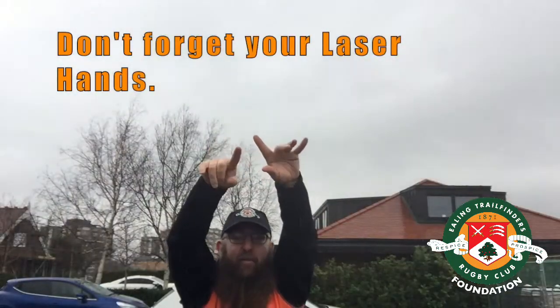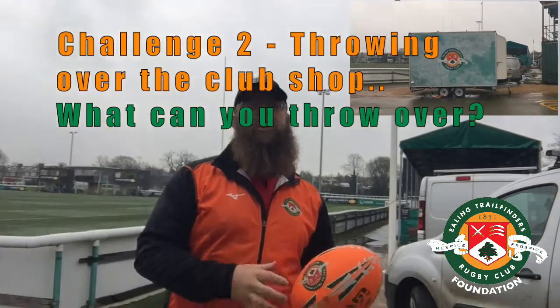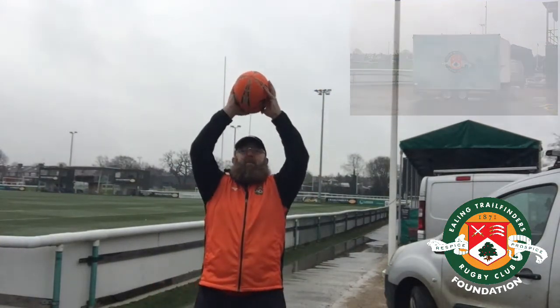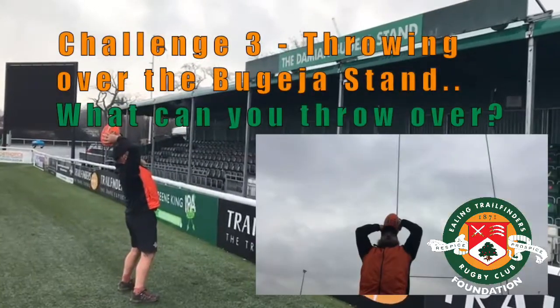Don't forget those laser hands. Next up we're going to go over the club shop — see if I can get over that. Remember: muscles tight, like a spring, muscles all cocked.